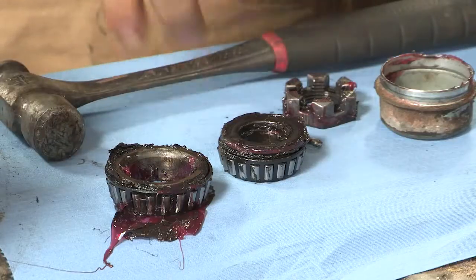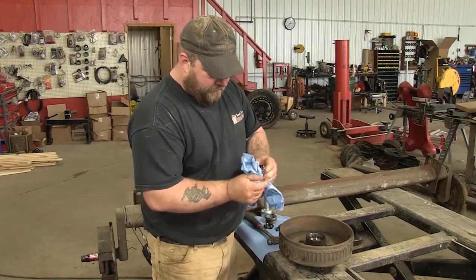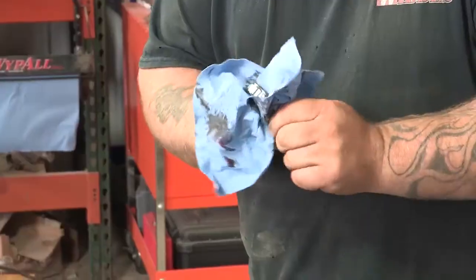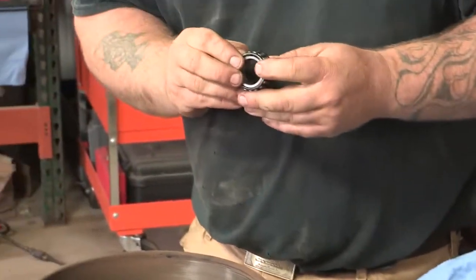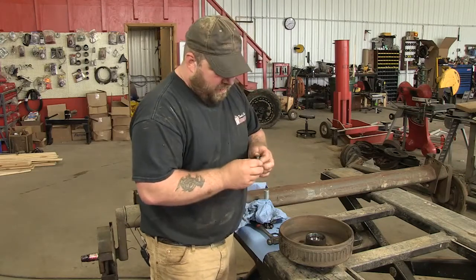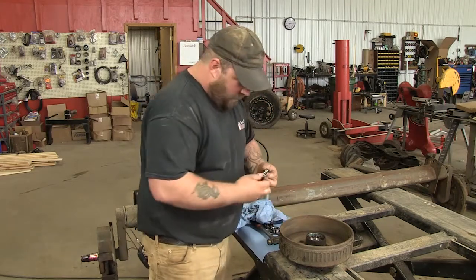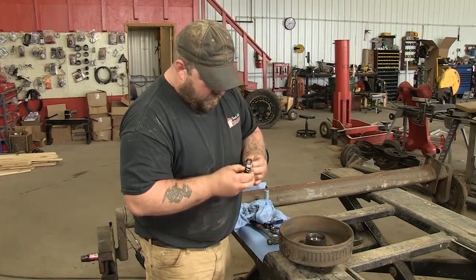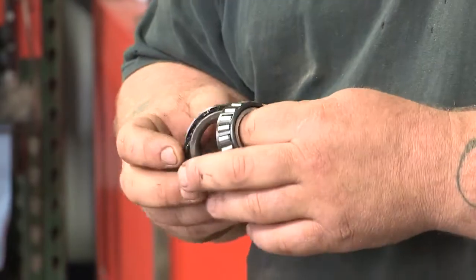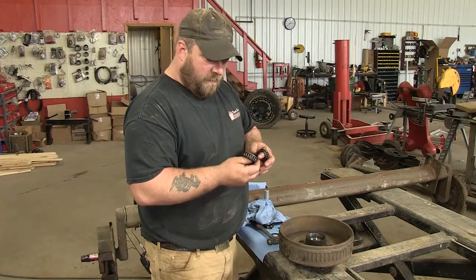Now that we've got the bearings out, I'm going to show you how to clean them. What we've got here is just a rag — I'm going to wipe the big grease chunks off. Just kind of wipe them down and look them over. If there seems to be a lot of wear, if they're real rough, that means they're probably shot. These ones here don't look too bad. You can use brake cleaner to clean them up real good and get all the old grease off. I'm going to get them cleaned up and we'll see what we've got.